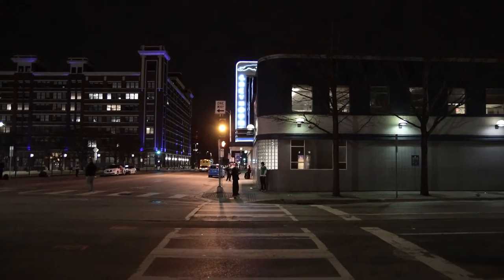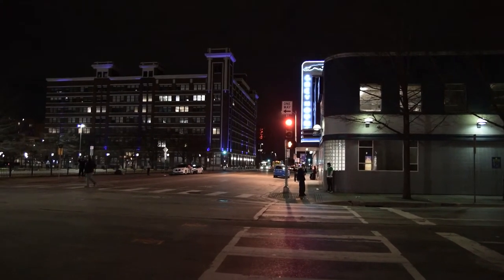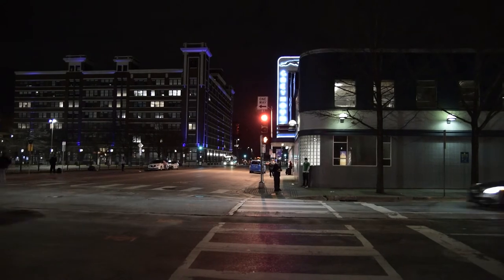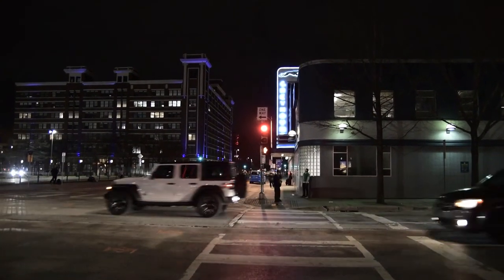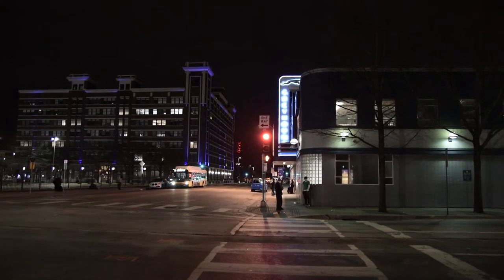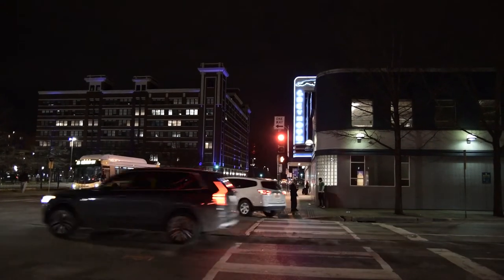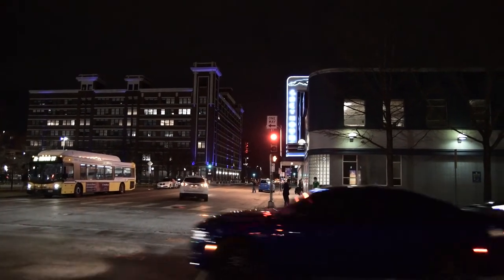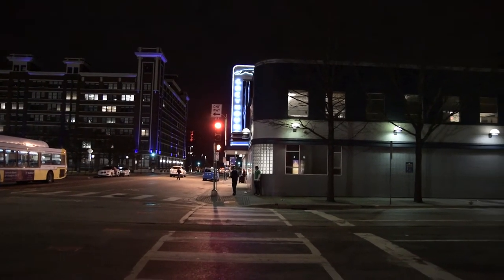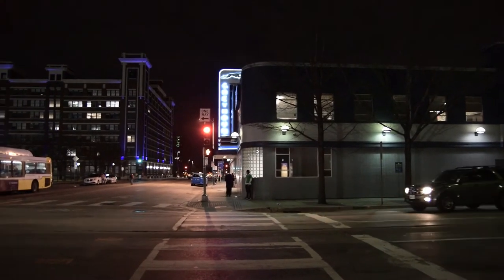Well guys, here we are downtown Dallas at the Greyhound station, where I'm going to take my composition. As mentioned, I've been here before and I'm looking very much forward to taking that composition. The composition is going to be much like this, and you can see it is a little bit more busy than I would have loved it to be. But then it's downtown Dallas.